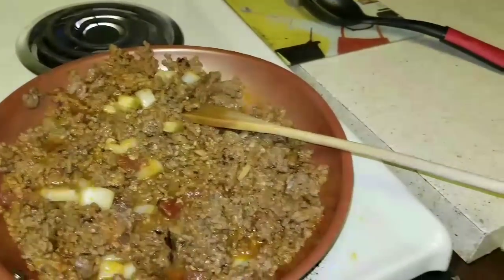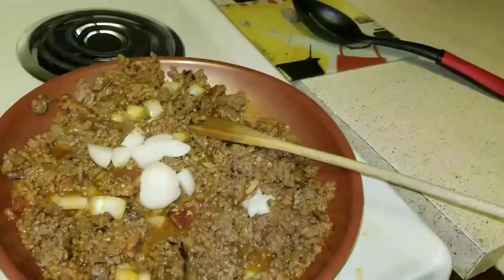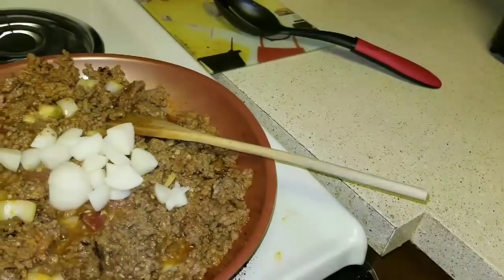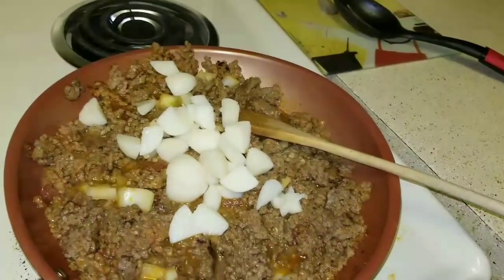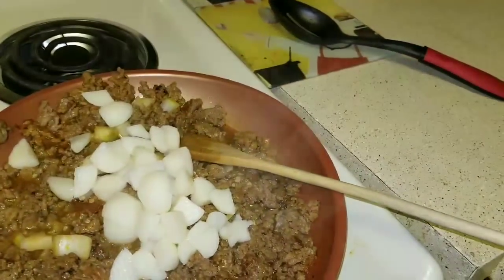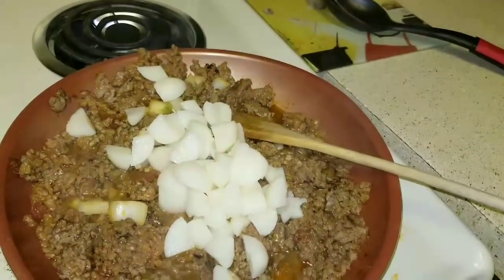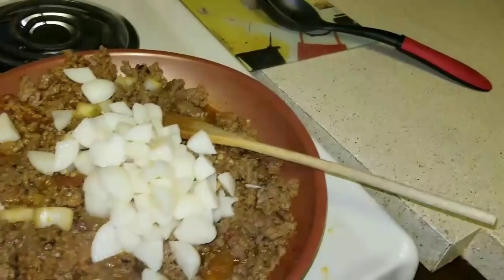This is ground beef with some tomato sauce left in the fridge — I like to keep it and add it with meat. I added garlic, Creole seasoning, salt, pepper, and onions. The reason I'm doing this video is because somebody asked me what I do with canned potatoes.